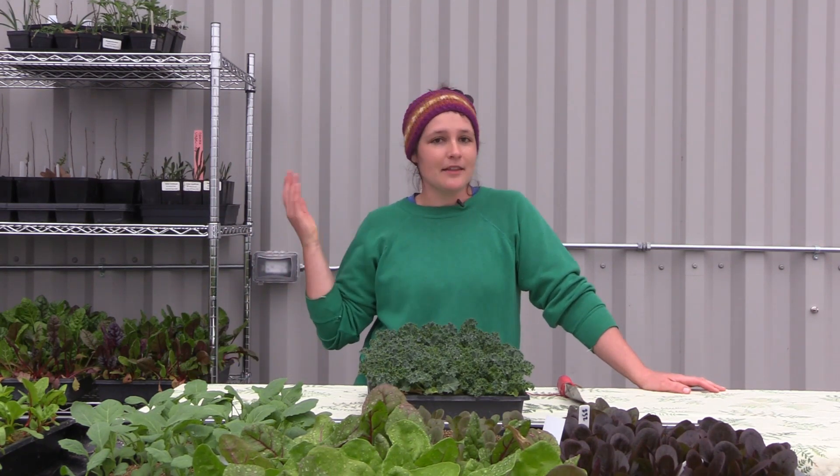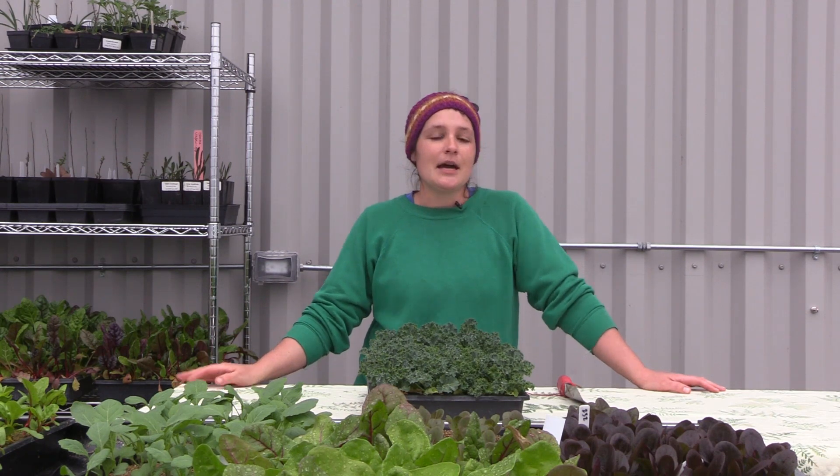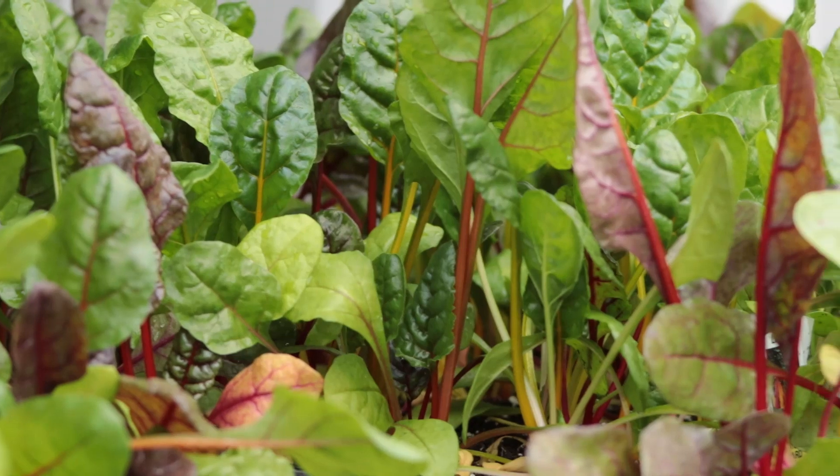Hey, welcome to another episode of Farm Your Yard. I'm Keri, thanks for joining us today, and I'm hanging out in our greenhouse at Columbia's Agriculture Park and everything is just beautiful in here.